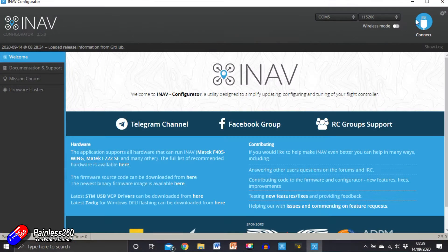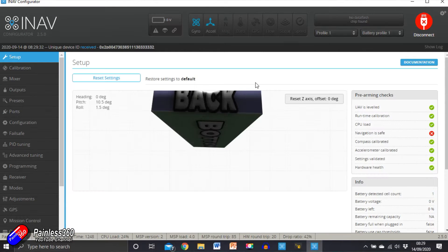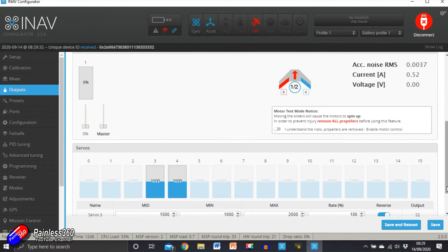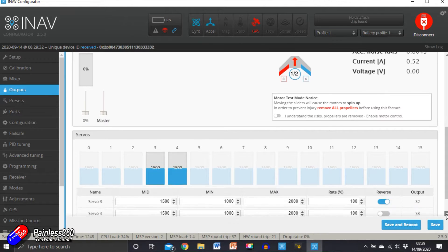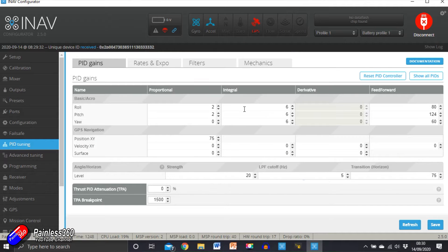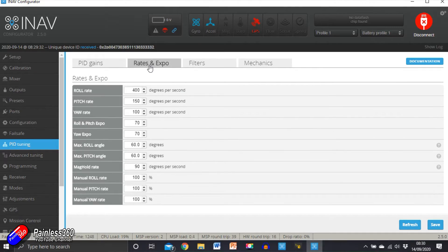I thought it might be interesting to plug the model into iNav and show you how everything looks before we start. Here we can see the middle channel positions for both of the outputs for servos three and four are at 1500 — that's the default middle channel position, and we'll definitely need to move those. If we look at the PID tuning, the defaults are: proportionals of 2, integrals of 6, and feed forward of 80 on roll; and 1, 2, 4 and 60 on pitch. So that is where we're starting — remember those numbers.